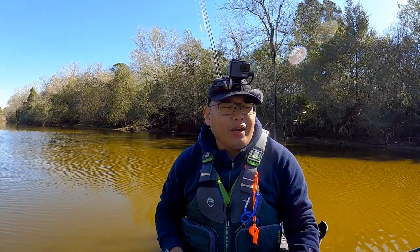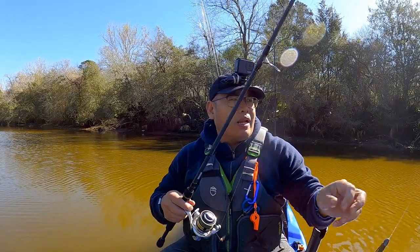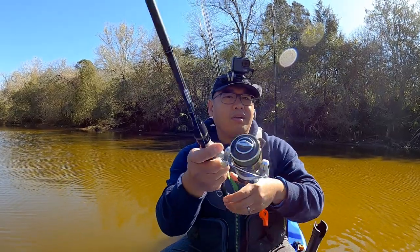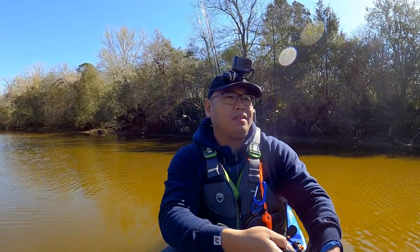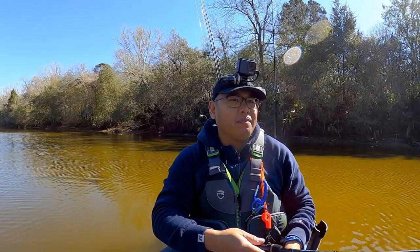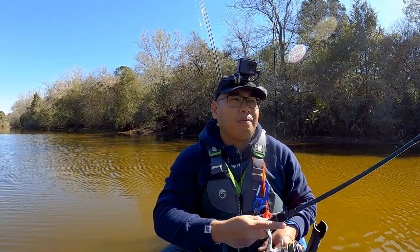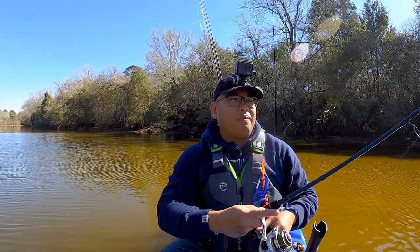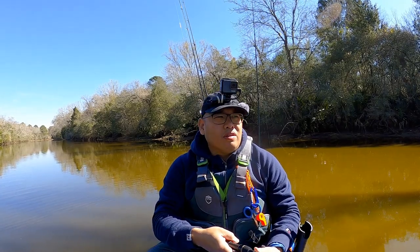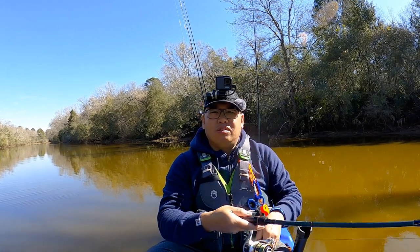I'm going to try to cast out this way again. I was casting out this pumpkin red flake worm and I got hit, but he let go. So let's see if he's still there. It felt like a really good bite. We'll make a few more casts and then we'll start moving locations here — try to move around a little bit and see if we can track him down.